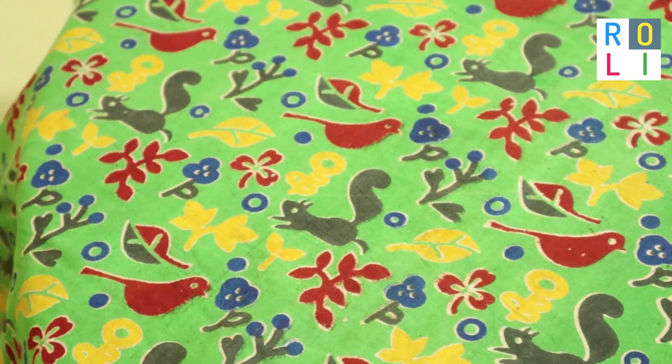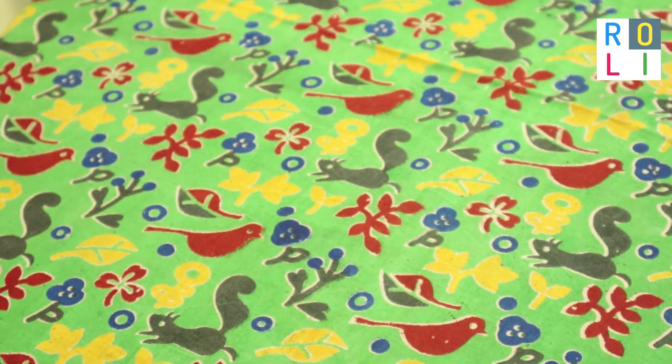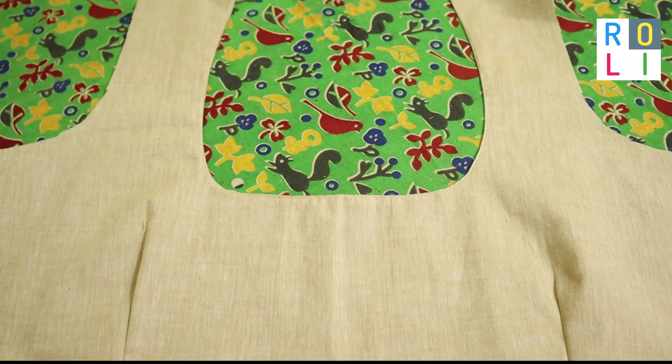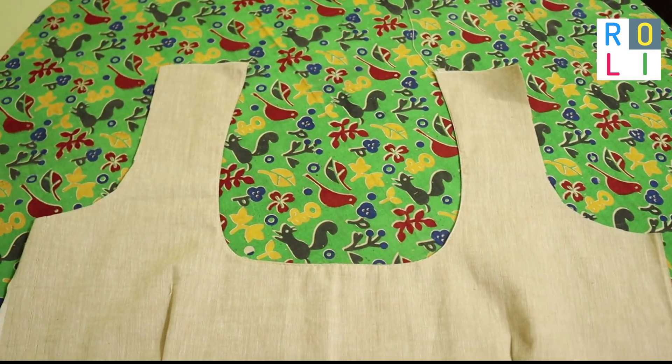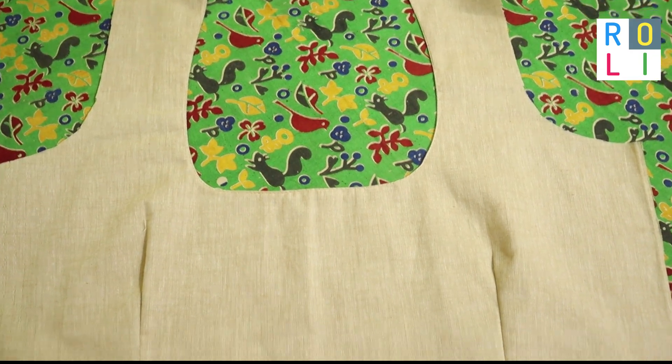Welcome to Rollie Studio. I am going to share a beautiful craft work. I am using a normal machine embroidery. I am using an alhane design. I am using a contrast blouse.